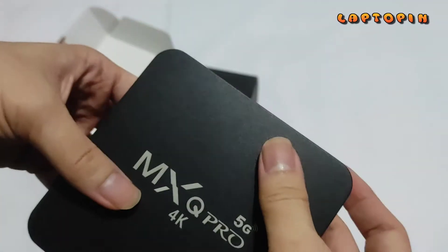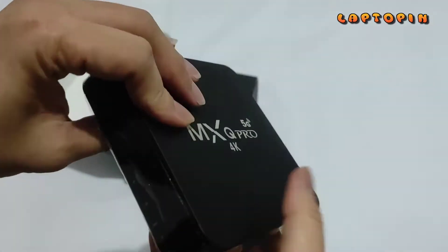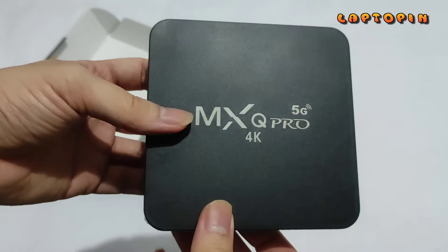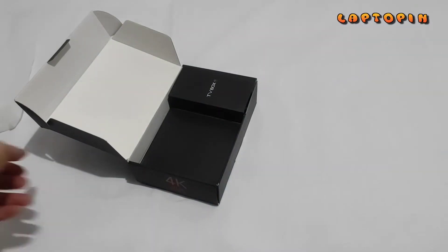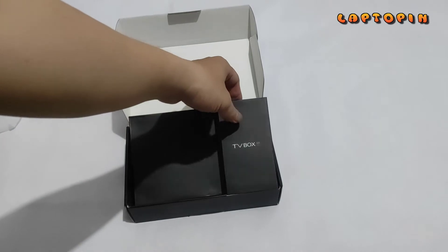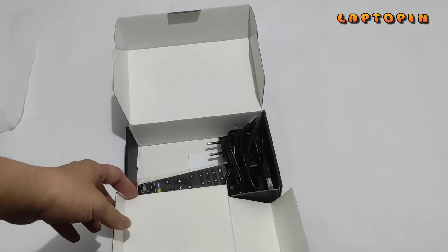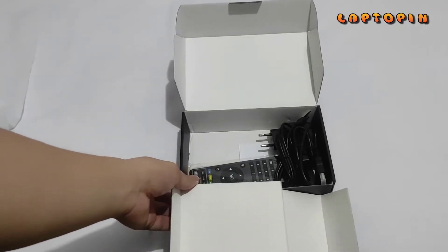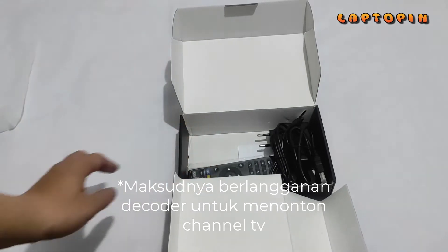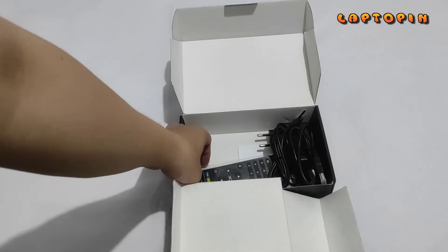Jadi kira-kira seperti itu. Untuk TV Box ini sangat enteng karena harganya memang sangat low budget. Saya membeli TV Box ini sengaja karena ingin menggunakan IPTV yang dijual oleh seller, jadi saya tidak perlu berlangganan Internet Service Provider yang terbilang cukup mahal. Saya memanfaatkan TV Box berOS Android dan menggunakan layanan dari seller tersebut.